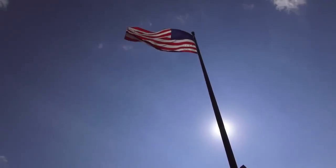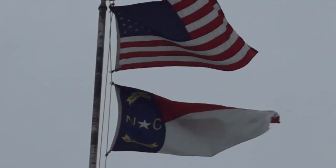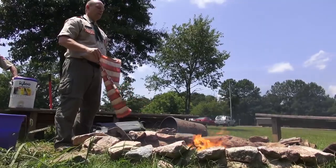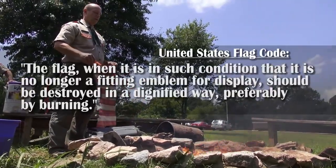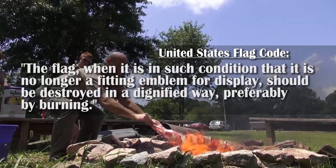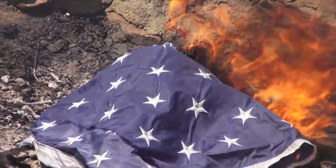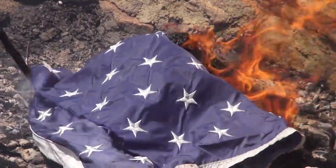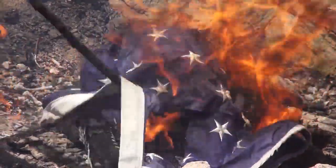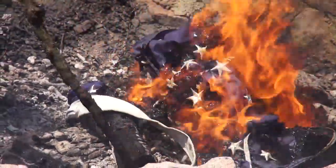While flying the American flag is a very patriotic action, it is important for owners of flags flown outdoors to know when to retire the flag. The flag, when it is in such condition that it is no longer a fitting emblem for display, should be destroyed in a dignified way, preferably by burning. In the modern day, with more and more clothing becoming petroleum-based, it is important to also consider the health risks taken if these flags were to be retired through a fire.